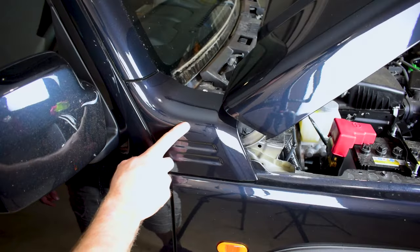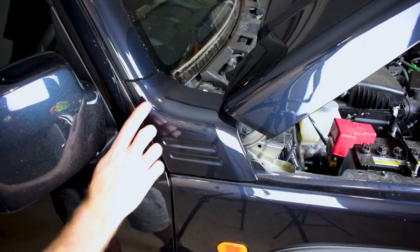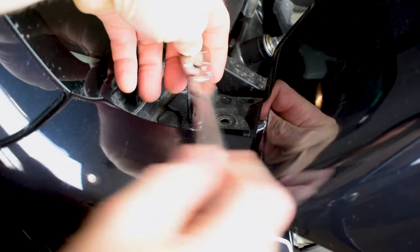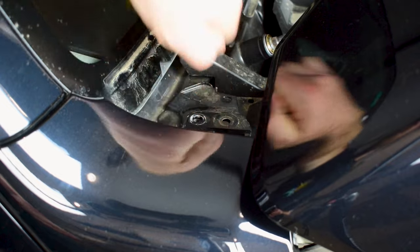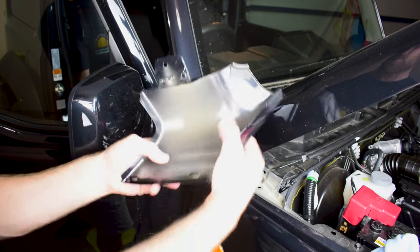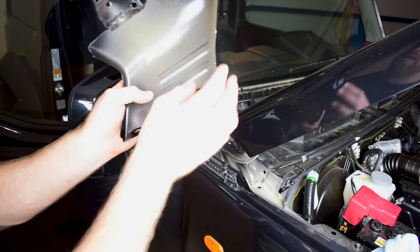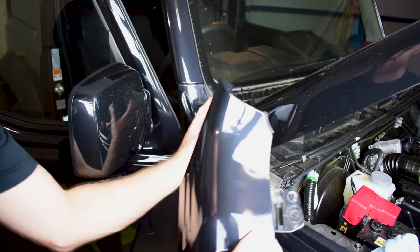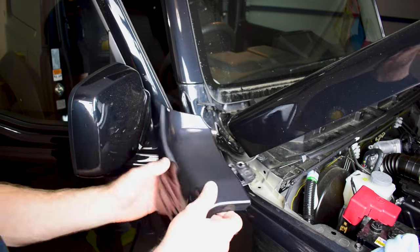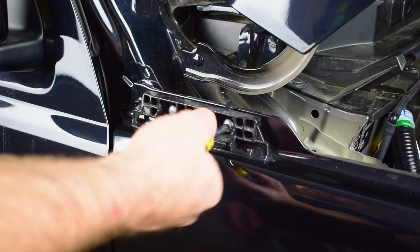Now I'm ready to remove the trim panel from the bodywork. I need to remove a 10mm bolt up here, a plastic clip, and a Phillips head screw. The clips on the bottom were pretty tight so I did have to use a bit of force to pop them off — it's definitely lucky I had my rags in there as they came off quickly and saved the panel work from any scratches. Now I can remove this little plastic trim retainer by taking out the two Phillips head screws.